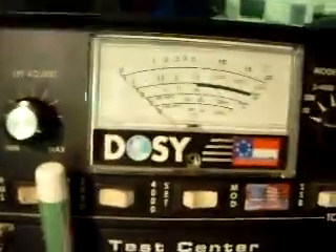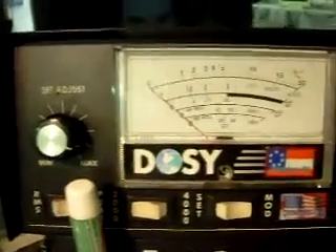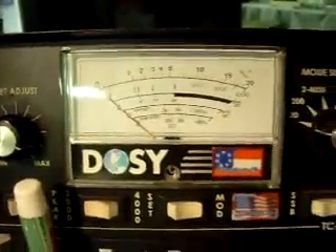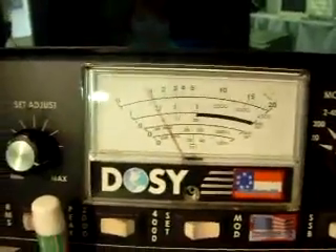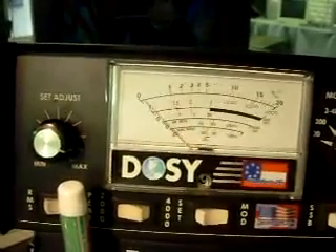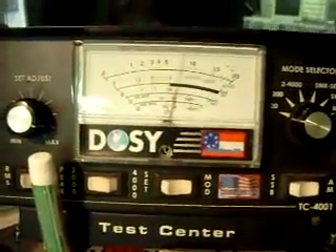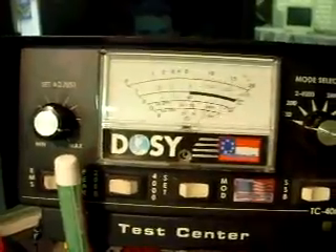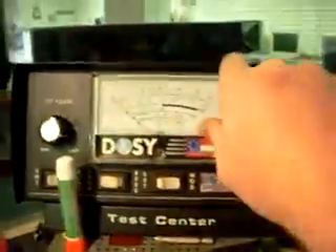We're going to take her on over to the watt meters here. Put her on the 20 watt scale. That was the RF power all the way up. As you see, that's all the way down. Again, that's out of the 959 — dead key, hello, audio.